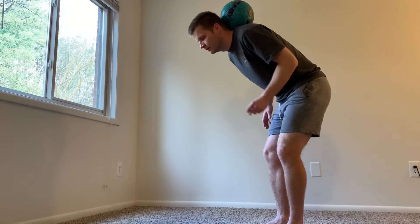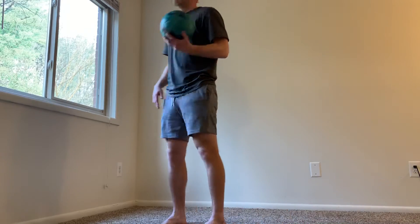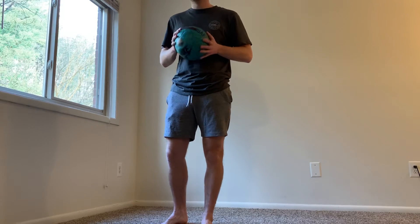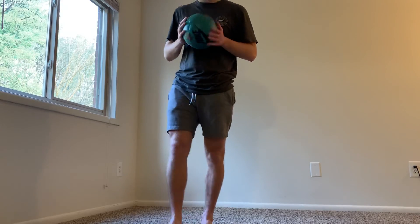This didn't happen overnight for me — you've got to keep practicing. Take your time, don't get frustrated. It's not an easy skill but it's a fun skill, and it's also good for ball control. Hope you guys enjoy this — more videos coming.